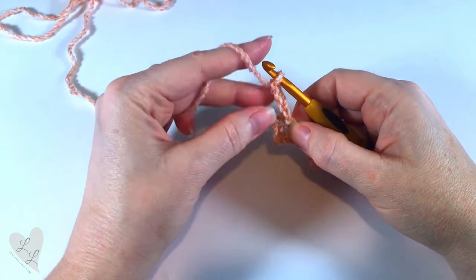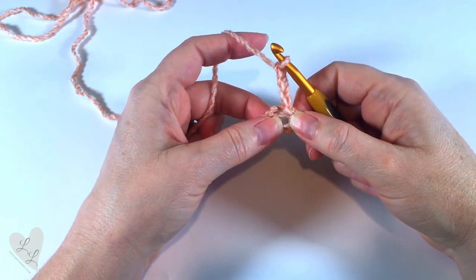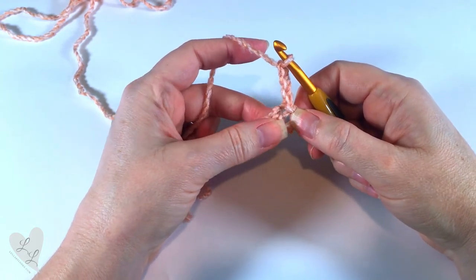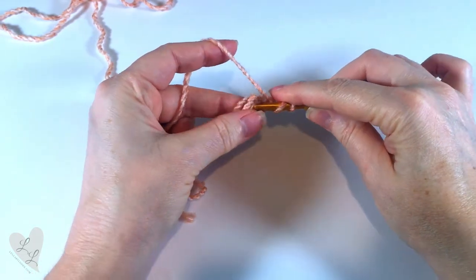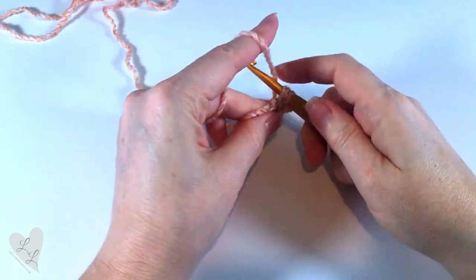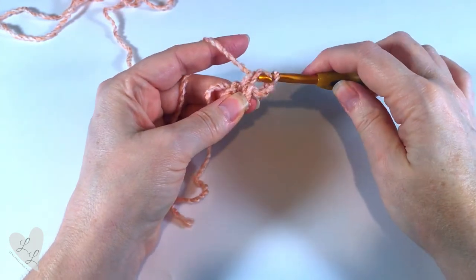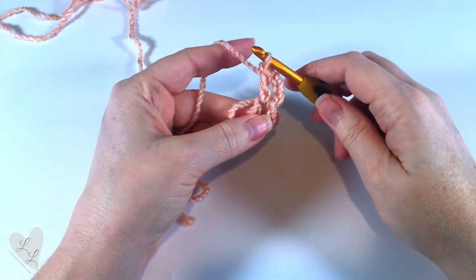We're now going to start putting our crochet stitches into the ring. We want to put two double crochet into that ring. So yarn over, hook goes into the ring, pull up a loop, yarn over, pull through two loops, yarn over, pull through two loops. That's one double crochet.